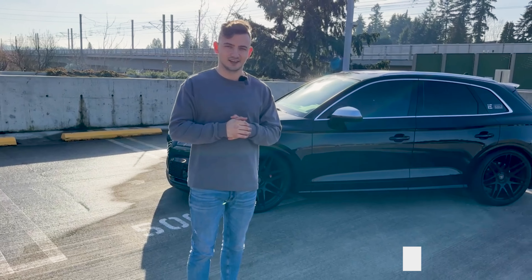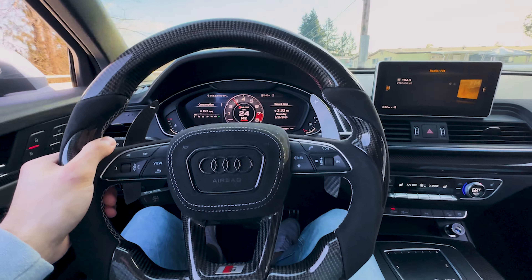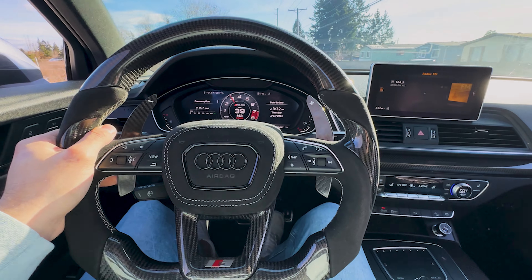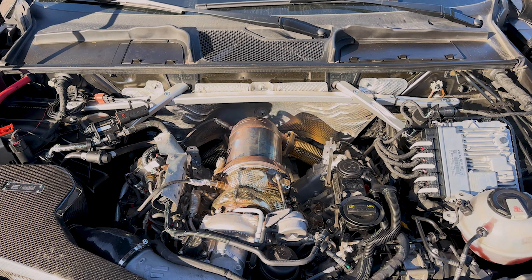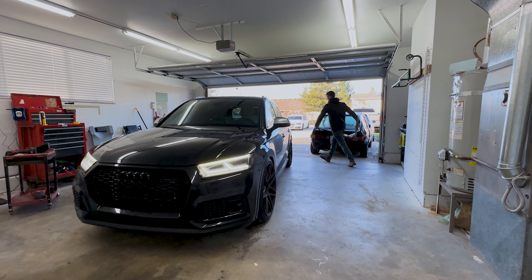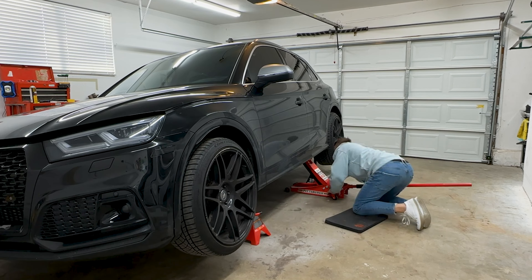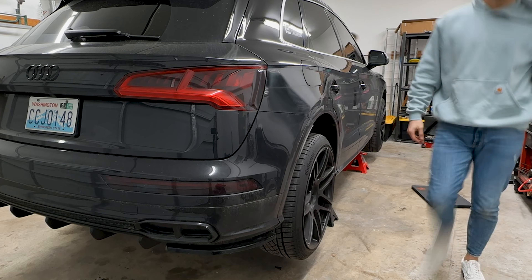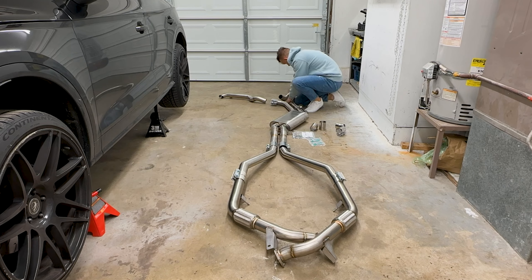Let's get to installing this exhaust. After the installation I'll be taking my wife on a ride, so make sure you watch until the end to find out her reaction, and we'll also get into some more insane boosted launches. Once I had the SQ5 parked in the garage, I raised the car and positioned it on jack stands at each corner to create ample working space. Then I unpacked the IE exhaust system and started to mock it up.